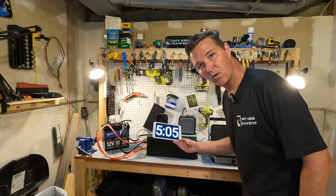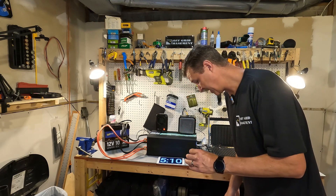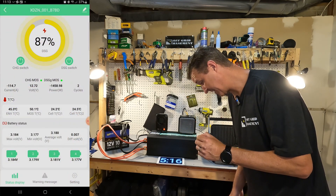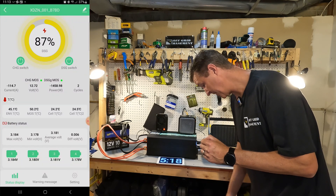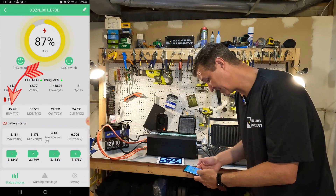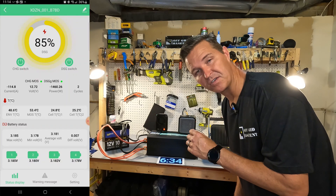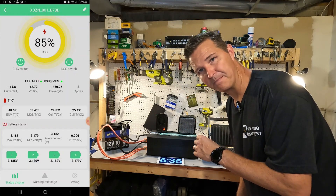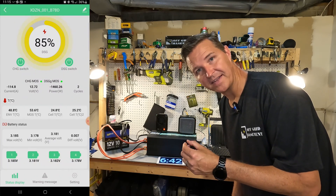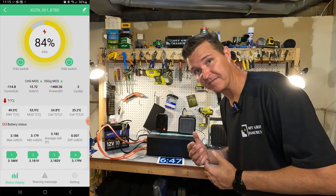Our timer is now over five minutes. It actually ran at 114 amps for five minutes with no issues whatsoever, and the temperatures are showing right around 45 to 50 degrees Celsius in the MOSFETs. Now we're going to step it up and see if this thing will turn off at that 300 amp mark — it does say it will have an over-amperage event at 300 amps give or take 50 amps, so between 250 and 350 amps.